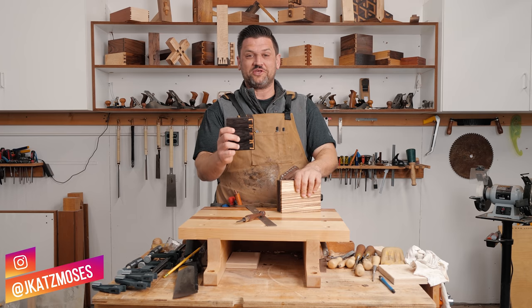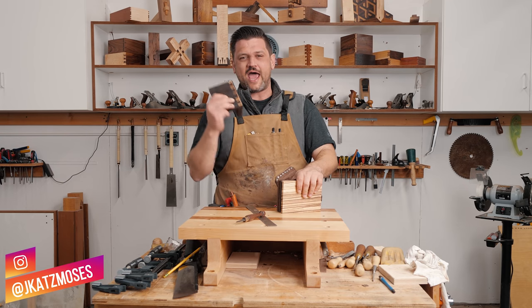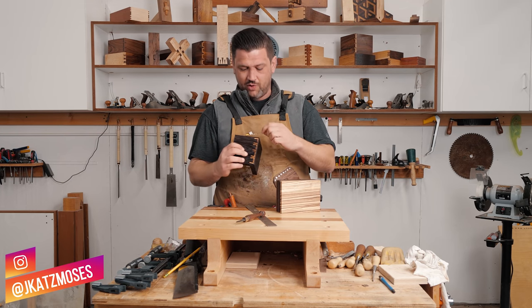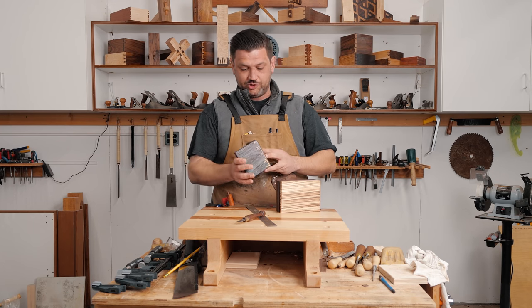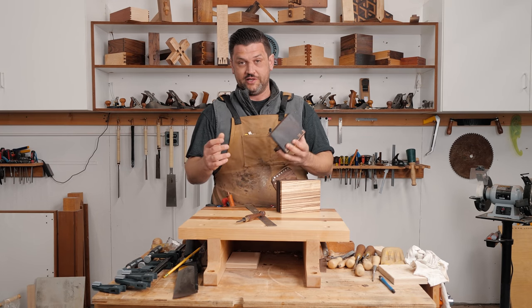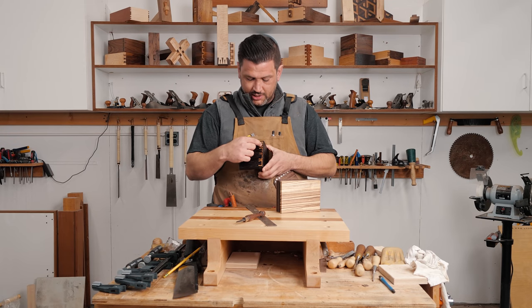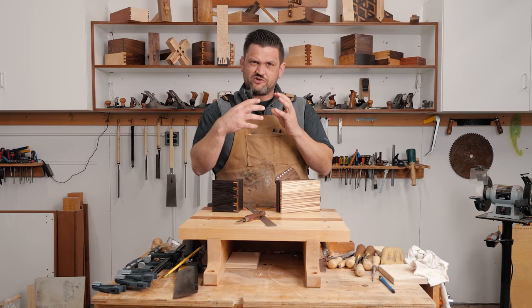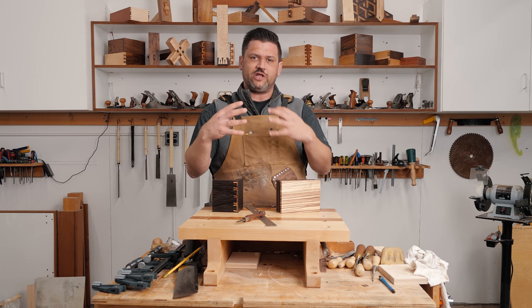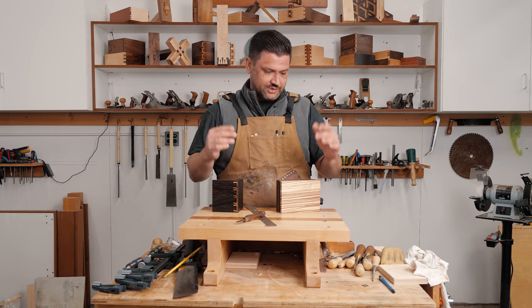Guys, last week we did these really cool inlaid dovetails, but I want to take it a step further. I want to do it where the line goes all the way around — I think that would look really cool. We're going to reverse the order so that the thumbnails don't look the same, but also putting the wangi in between the zebra wood will create a really cool shadow negative space look and give it a really 3D feel.